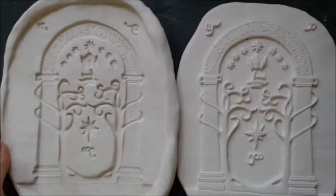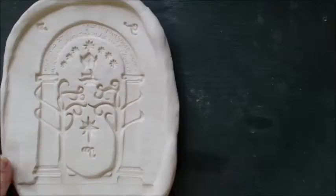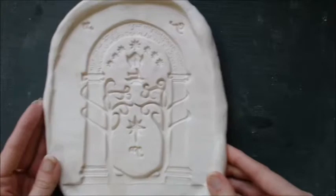Size is lost at every step of the way, although some processes will change more drastically than others. For instance, the piece will shrink more in a gloss firing than it will in a bisque.